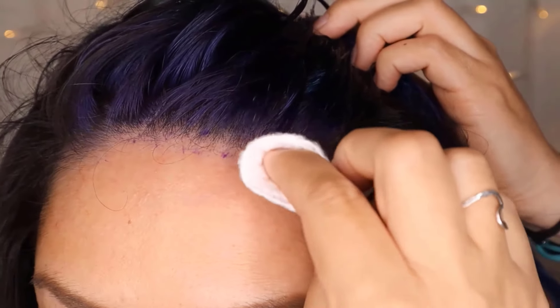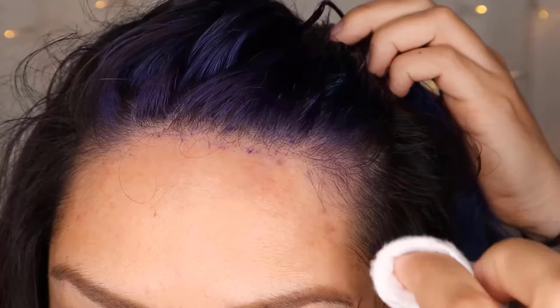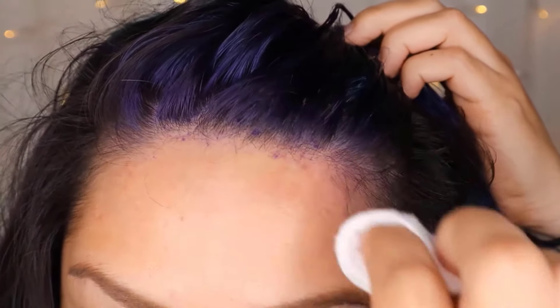They work quickly to remove the dye without harsh scrubbing, leaving your skin clean and smooth. By using these methods and products, you can easily manage any accidental dye spills and keep your skin looking its best.